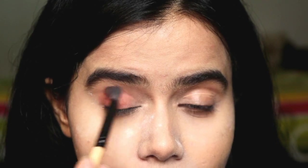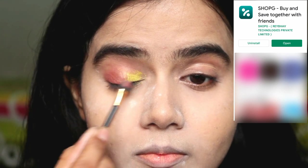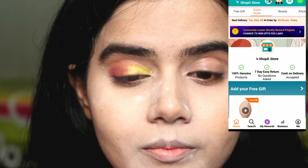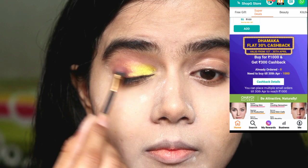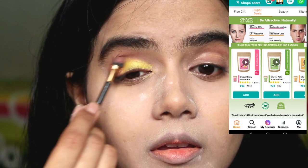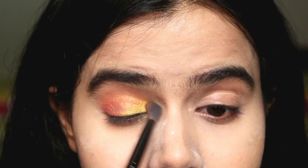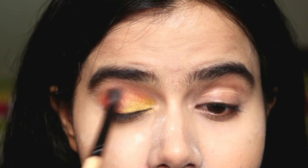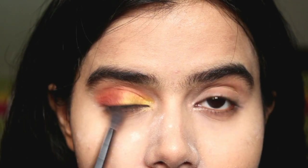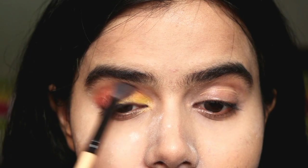This eyeshadow palette I have taken from ShopG. I have opened a beauty store and put a link in the description box. You can enter the link to my store on the ShopG app. All the products are hand-picked by me and are very affordable. You can follow my store and you will get a flat 50 rupees discount, free gifts, rewards, and coins. You can definitely check the link in the description box.